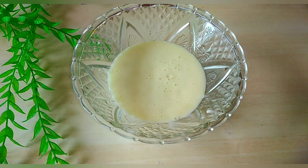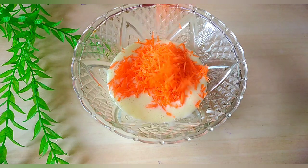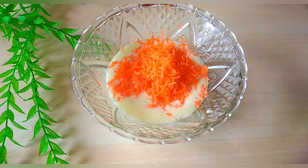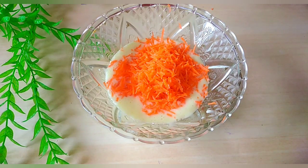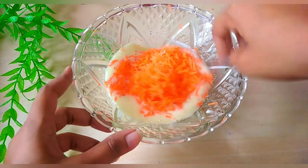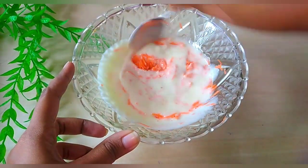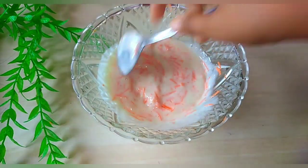We'll mix it with carrots. This is the same way we have to cook this. We will cook a little bit, stir it, and grate it. Let's make it this way.